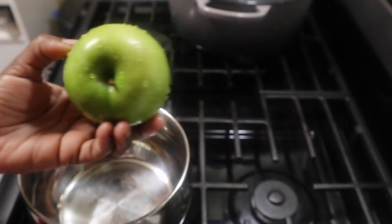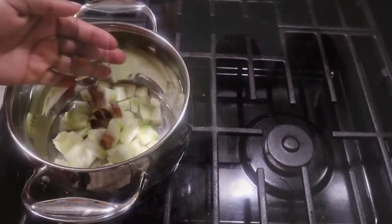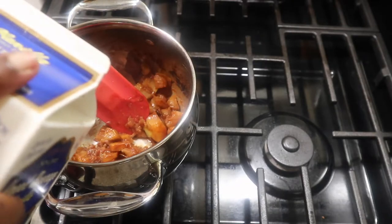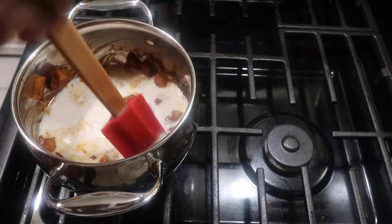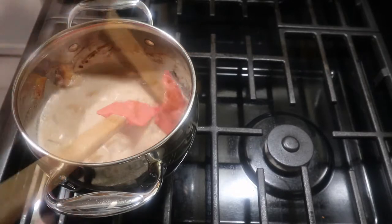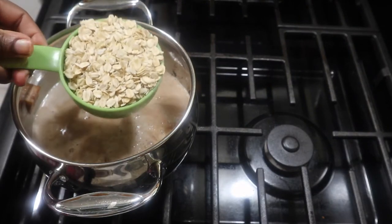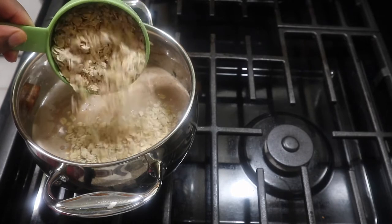We're going to sweeten our oatmeal with dates, apple, and cinnamon, and then put some toppings at the end. I am on the Daniel Fast, so I will be showing other recipes for dinner, for lunch, different ideas. Your food could be healthy, but it still could be tasty — there's no reason for nasty food. So enjoy the video, and you can put your own spin on things. This is just a basic thing for you to get ideas.